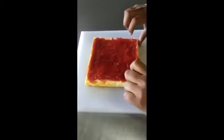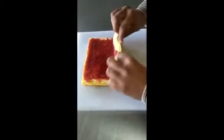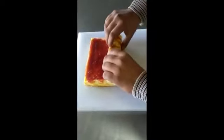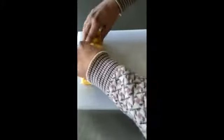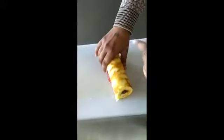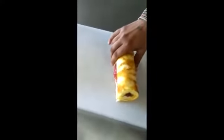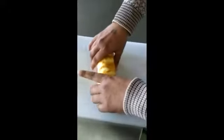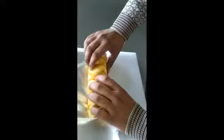Now we are going to fold it. We need to take this side and then roll it over again and again. It has been folded. Now we will keep it inside the refrigerator after placing it inside silver foil so that it is preserved properly.